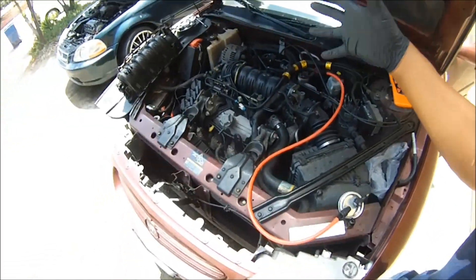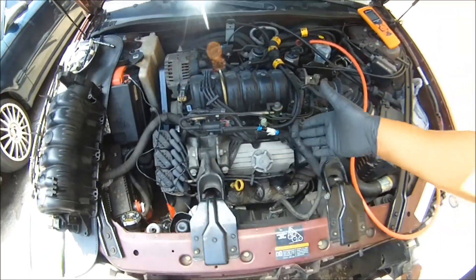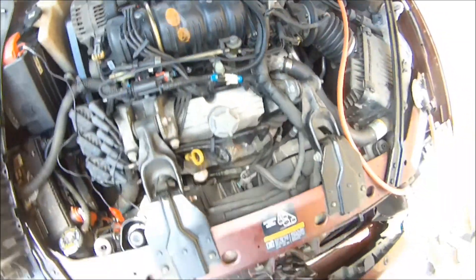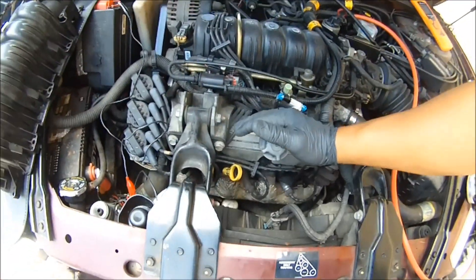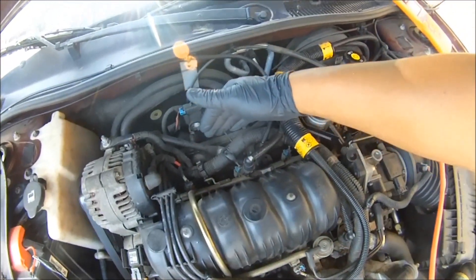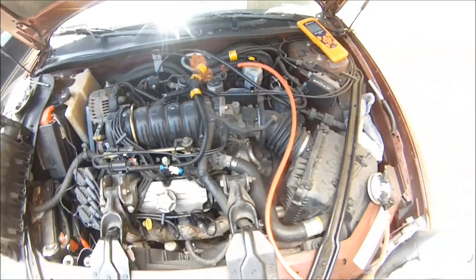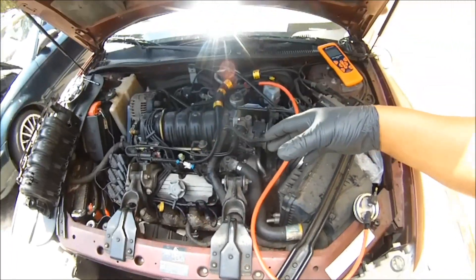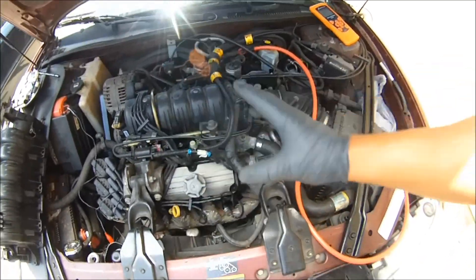P0171 is bank one running lean. P0174 is bank two running lean. Bank one is the bank with the number one cylinder on it. Bank two is the other side, the other cylinders. On a four cylinder, you've got four cylinders — that's only one bank, so there is no bank two on that one. There's either a bank one or a bank two.